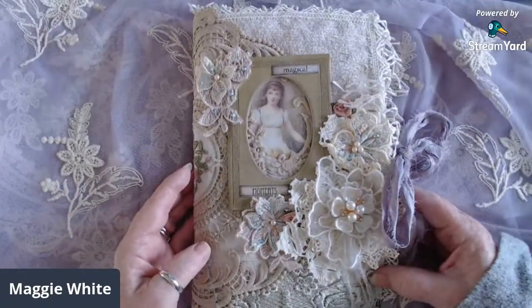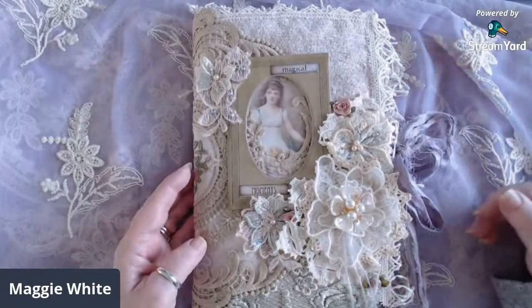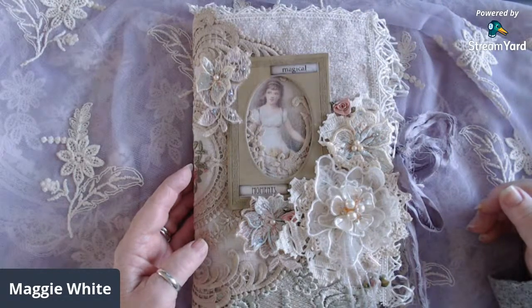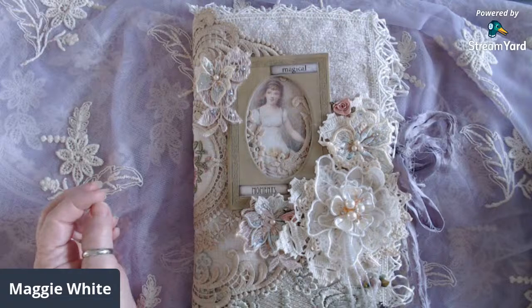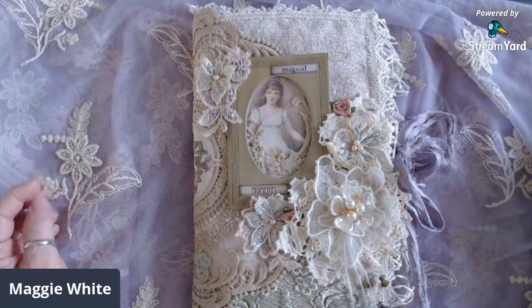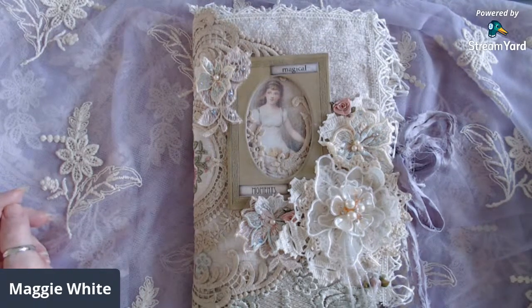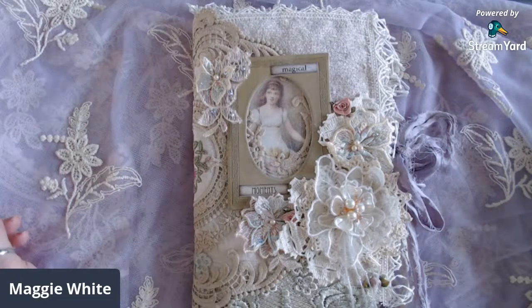The images and papers I used in this journal are from two kits from My Porch Prints on Etsy. I think one is called Young Children's Images, or something like that — I forgot to write it down — and the other one is from the Wildflower kit. I just loved these images when I saw them, and if you've seen any of my other videos lately, you know I've fallen in love with My Porch Prints digitals. They're just amazing kits — they have everything you need to make a journal.